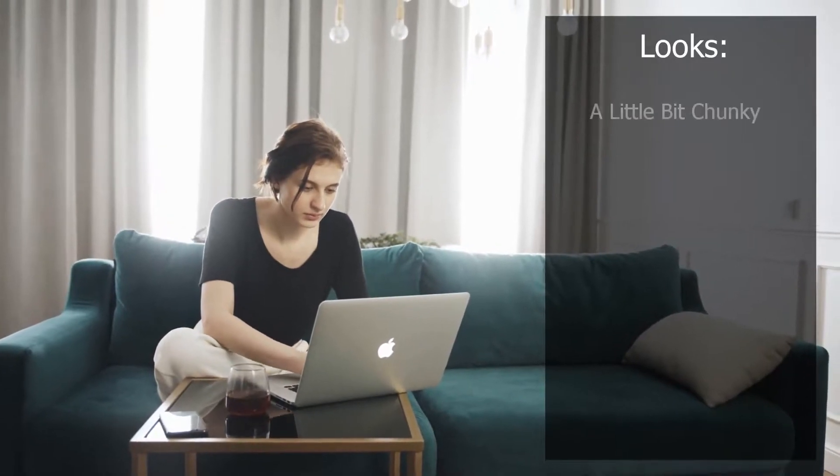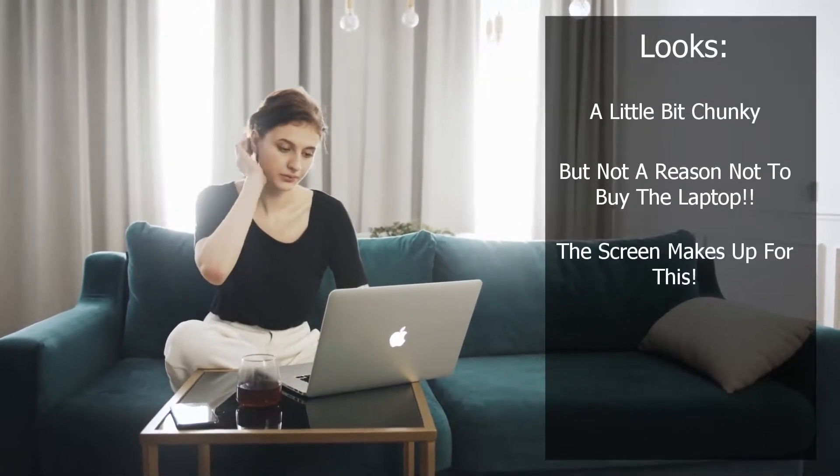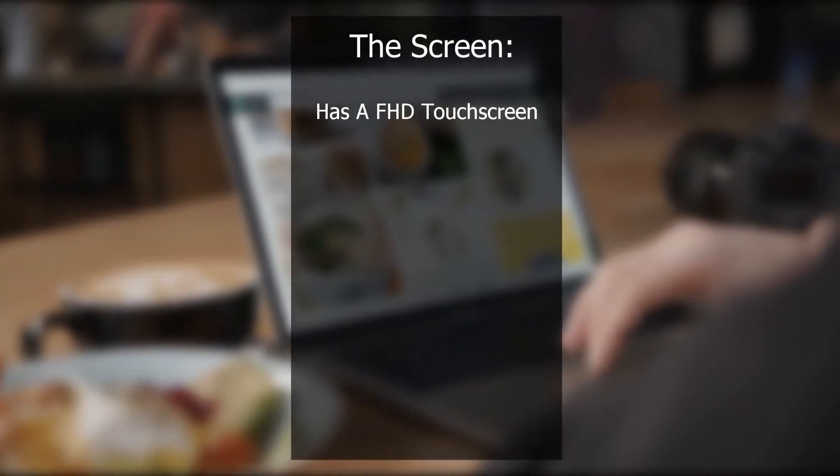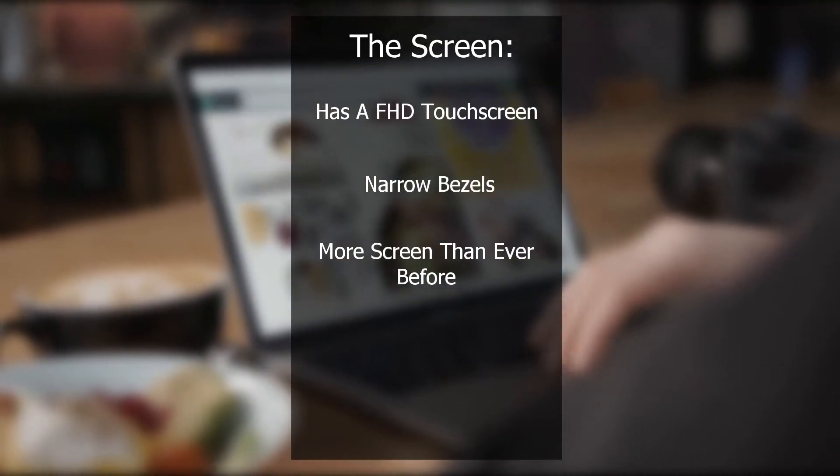In terms of looks, it's a little on the chunky side, I can't lie. But don't let that put you off, because the screen is definitely a talking point. The Lenovo Flex 5 has a full HD touchscreen and very narrow bezels, so there is more screen than ever before — very nice indeed.